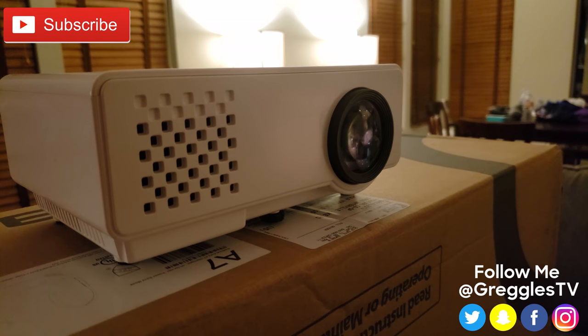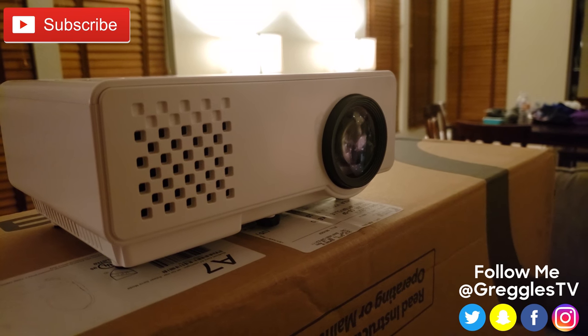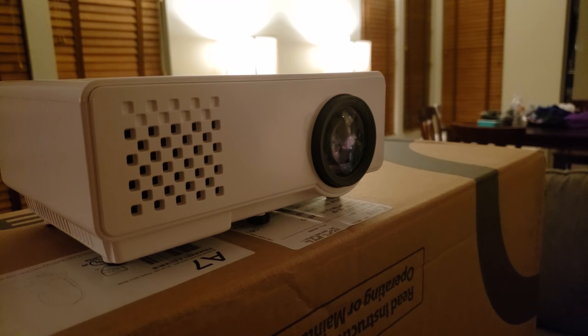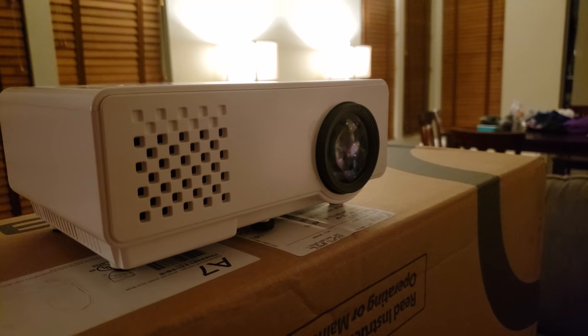What is going on guys, GregglesTV. This is the DVPower RD810 mini LED video projector. It's great for watching movies, TV shows, playing video games and much more.